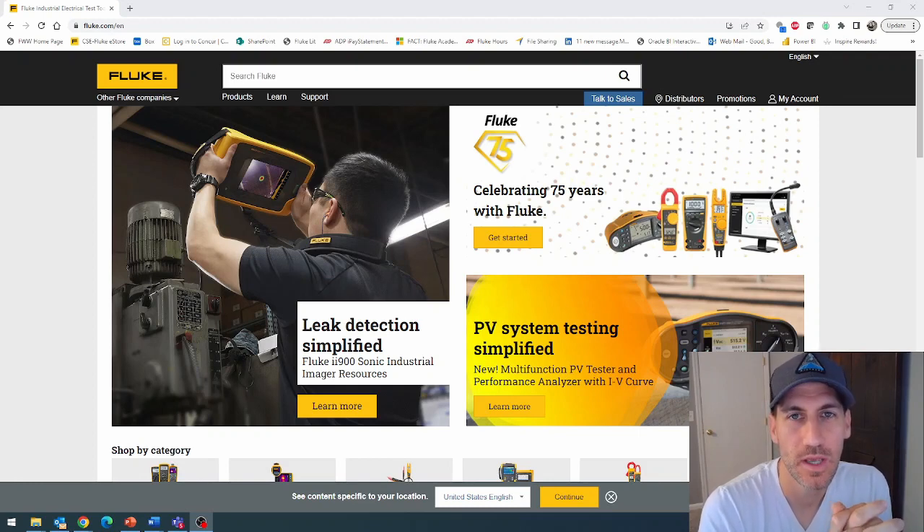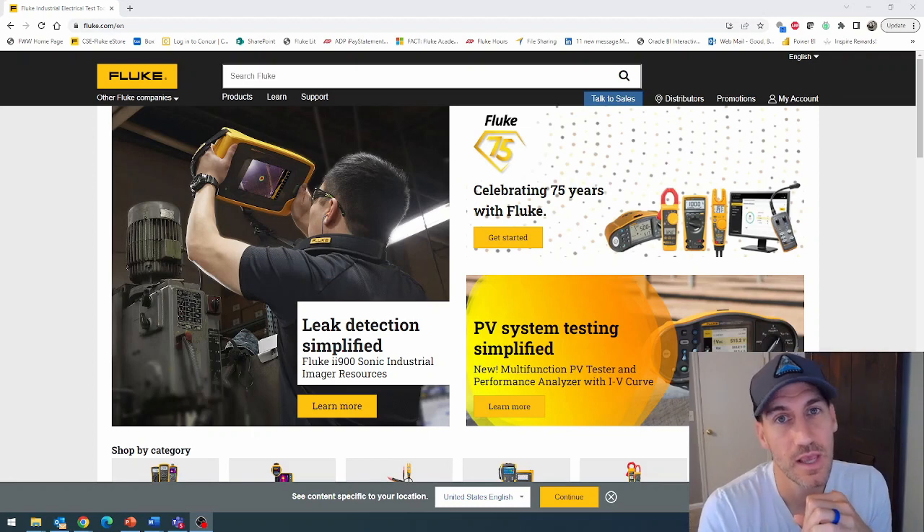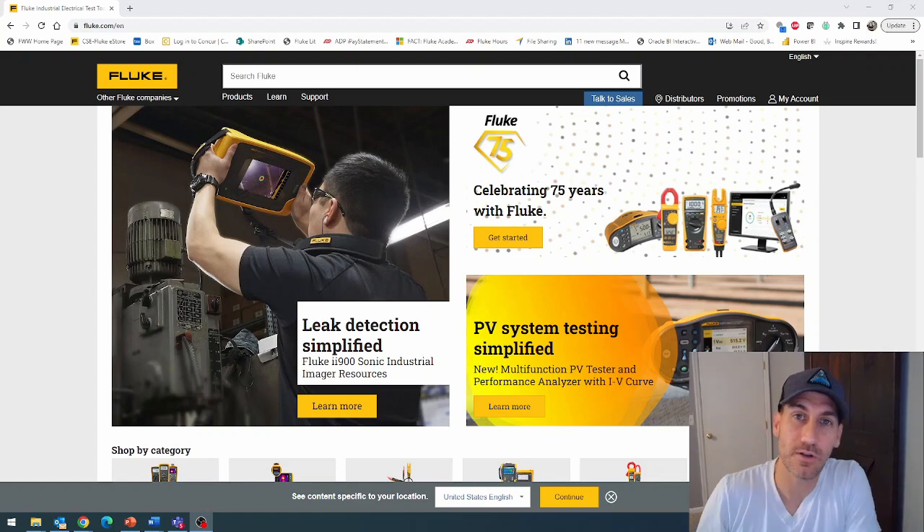Episode number 101. What we're going to go over today is how to download and update the firmware if you have a power logger from Fluke — a Fluke 17-3 series: a 17-32, a 17-34, 17-36, or a 17-38. It's going to be a very similar process if you were downloading firmware for any of the 17-40 series or the 17-70 series, but today it is the 17-30 series we're going to talk about.